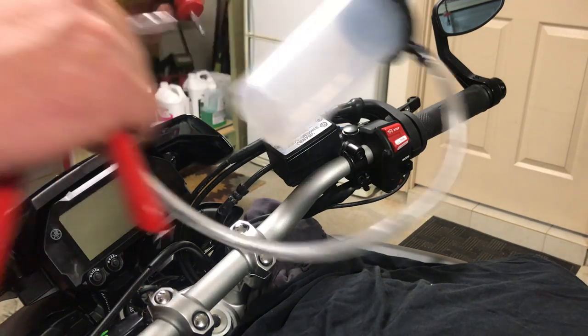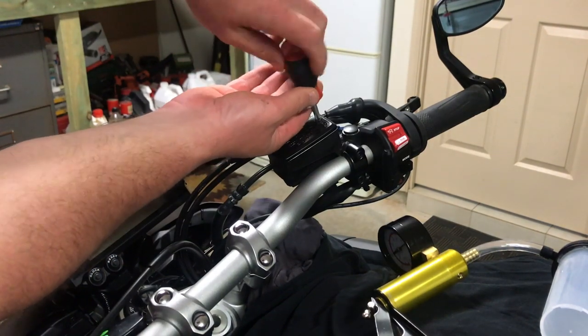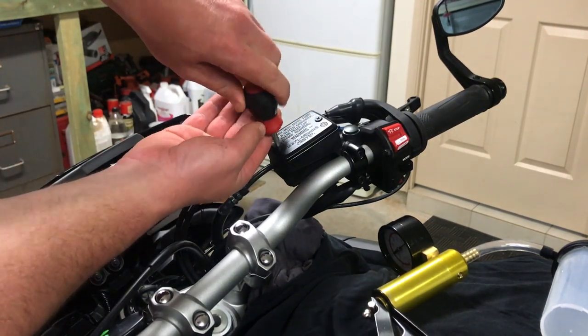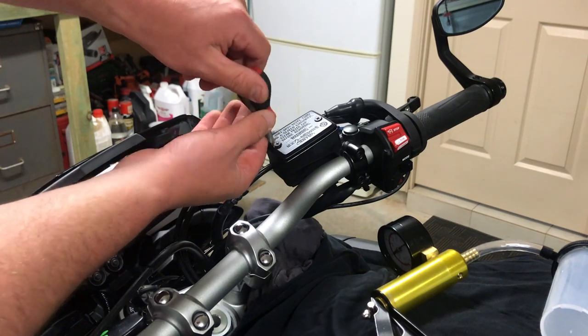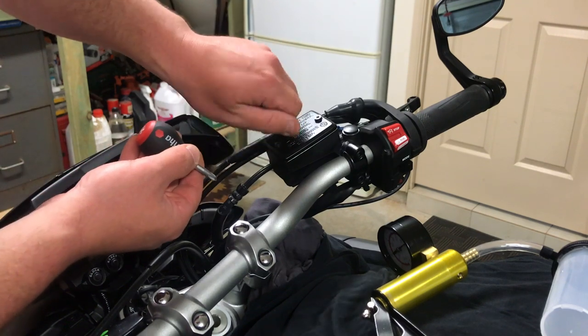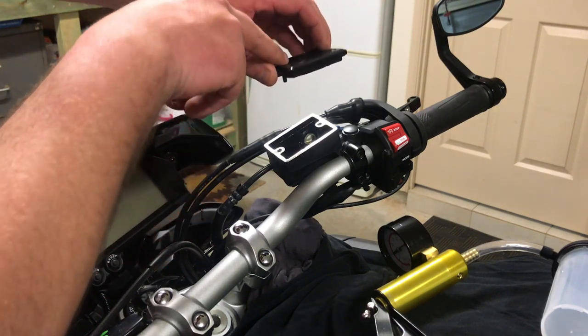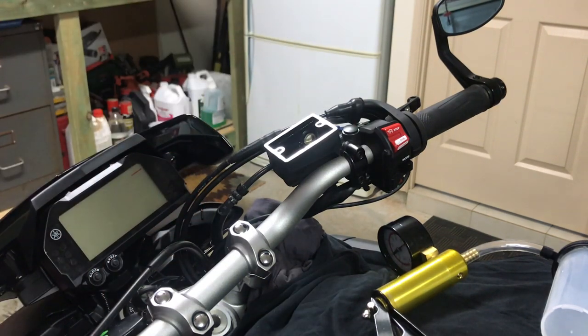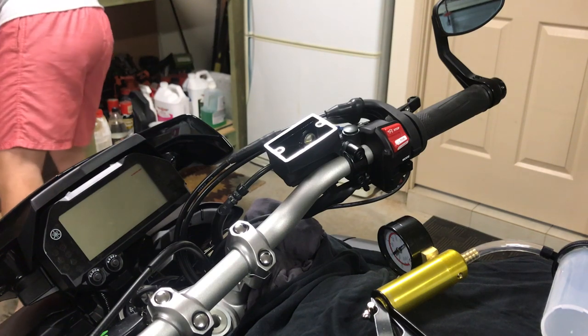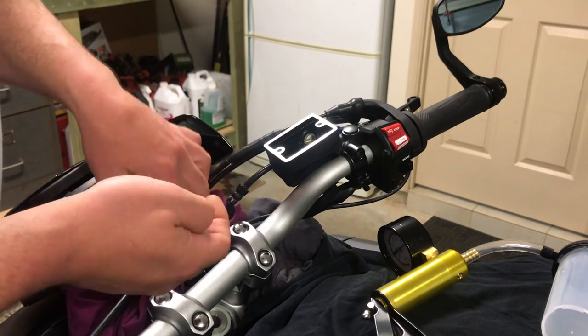We're going to firstly remove this cover — it's just held on with these two little screws here. You'll have your brake fluid in there. Don't lose your screws. Just set the reservoir cap down somewhere, preferably on your workbench.